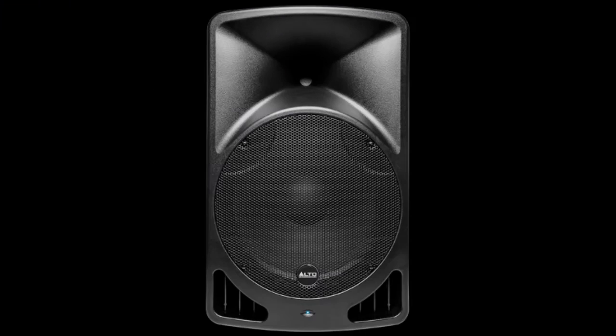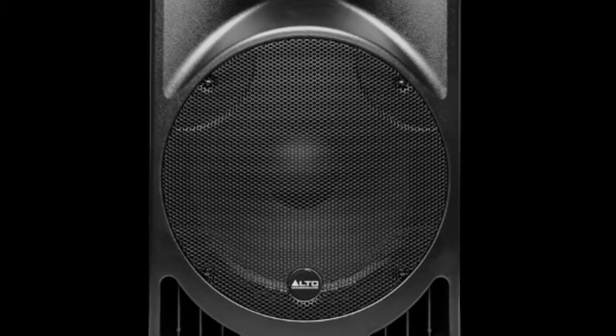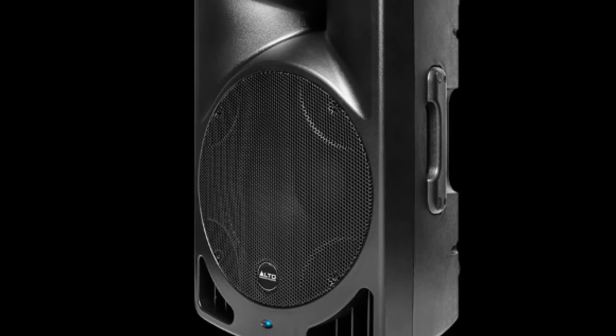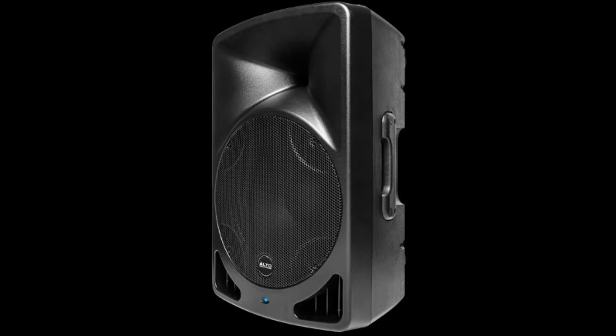Next up, Alto Professional makes a speaker that is also a media player. The TX-15 USB is a 600-watt powered speaker that also has a few tricks up its sleeve. At first glance, it looks like most other 15-inch Class-D amplified speakers, but spin it around and that's where the similarities end.